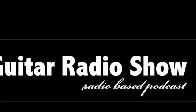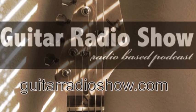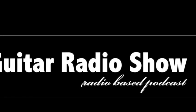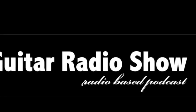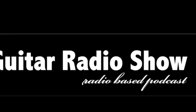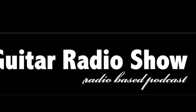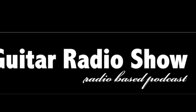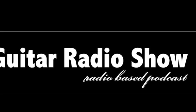I took out my Electro-Harmonix Memory Toy and have this sitting next to my Boss DM2, and they work really well together. Great slapbacks, both distorted and clean, and great spacey, ambient, extraterrestrial stuff. It's great. It's got a blend, a time, a 1100 millisecond, and a 600 millisecond switch.